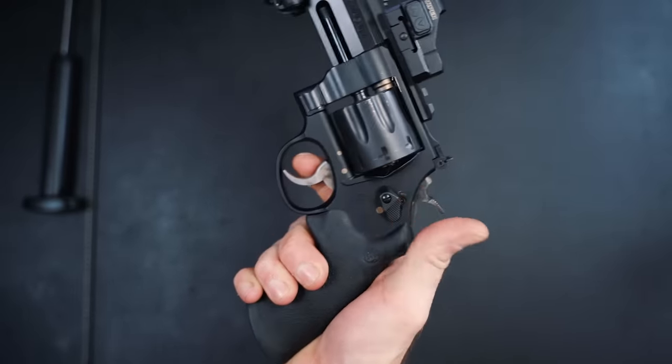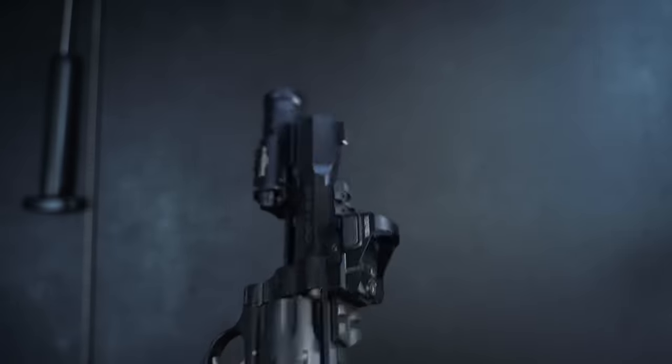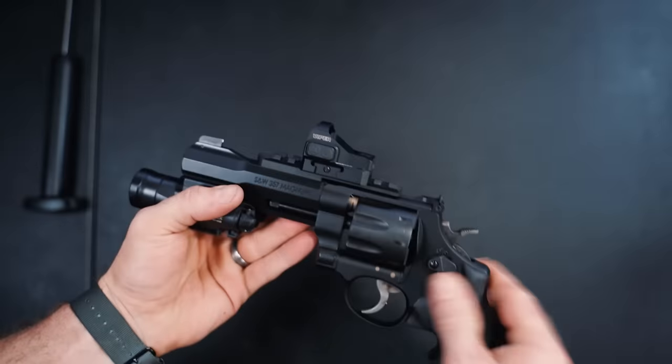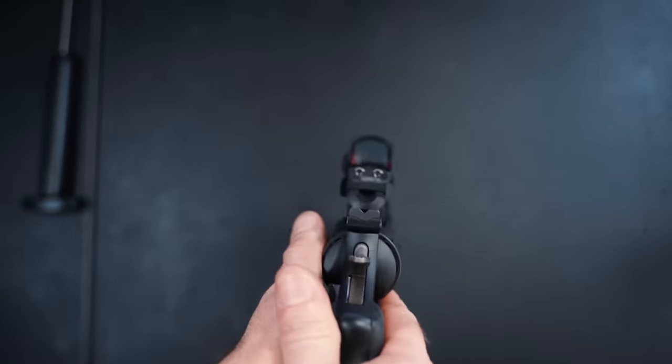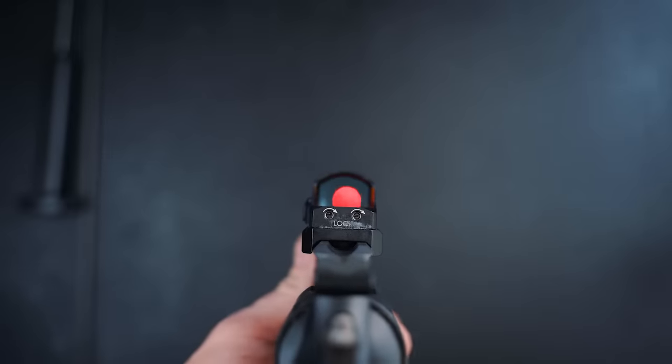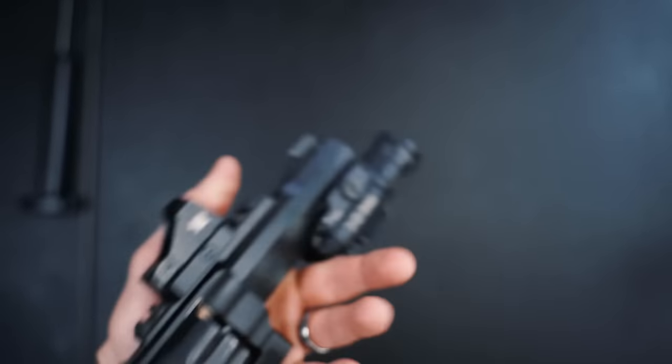I've got the Vortex Viper on it right now, just running that as the red dot. It's an easy red dot for me to take on and off various guns, which is why I went with it. You can see the dot right there — obviously it looks a lot bigger on camera because I'm focused up close. This thing is pretty legit.